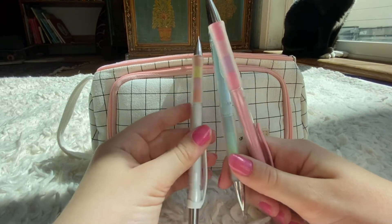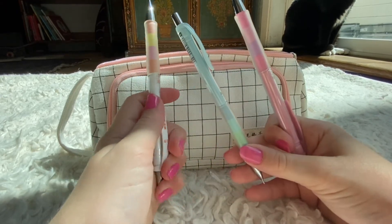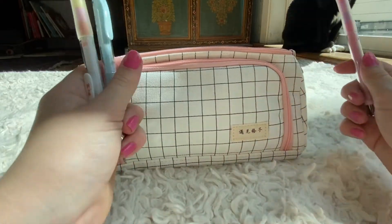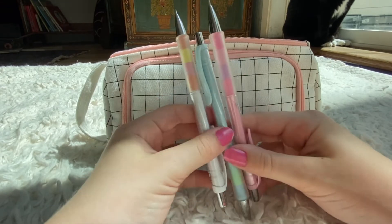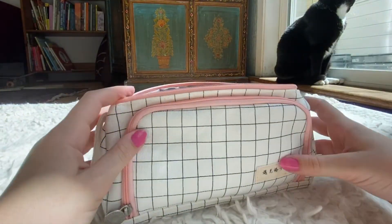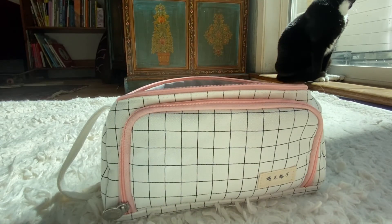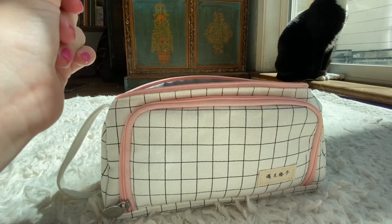The last thing I have inside my pencil bag are these three extra pencils, because you never know when someone's going to ask you for a pencil. It's also just nice to have more pencils in your pencil bag since it is a pencil bag. I just keep these three extra pencils and plop them in there. I also have another extra eraser that I keep right inside my pencil bag.